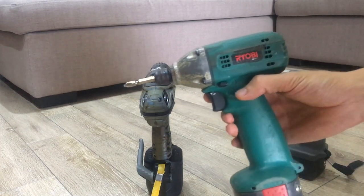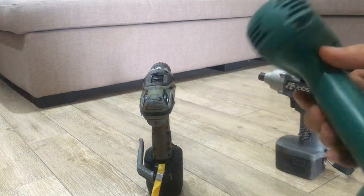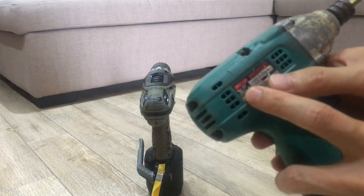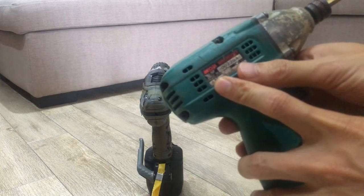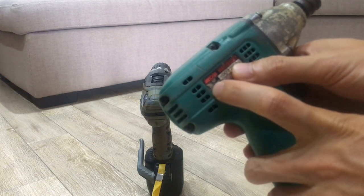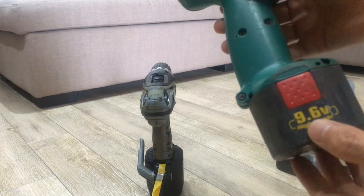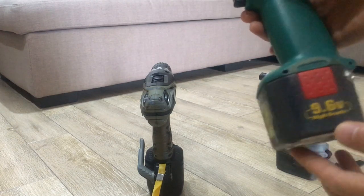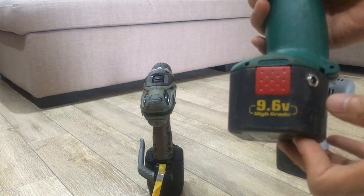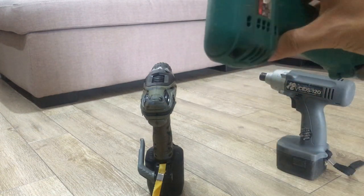Con đầu tiên là con Roy Beat. Mã của nó hình như là DLD900. Con này pin nguyên bản của nó là 9.6V, nhưng mà mình đã độ lại lên 12V rồi. Nó vẫn chạy bình thường, không sao hết, và càng mạnh hơn. Đây là con Roy Beat.